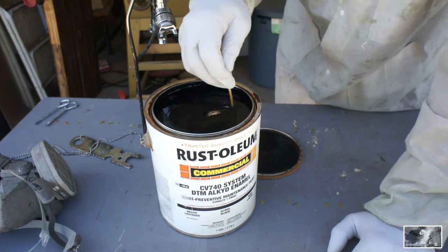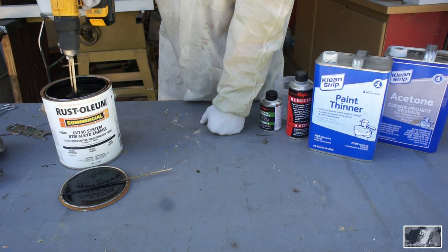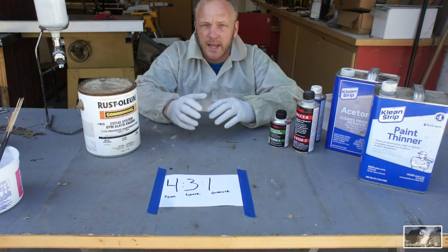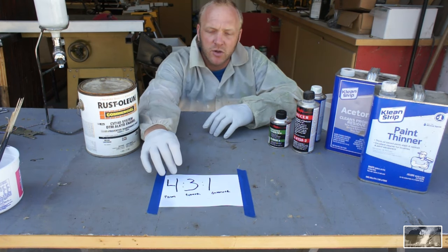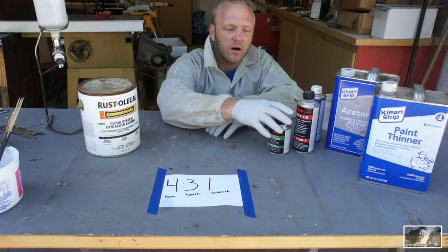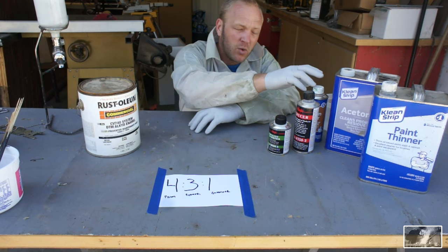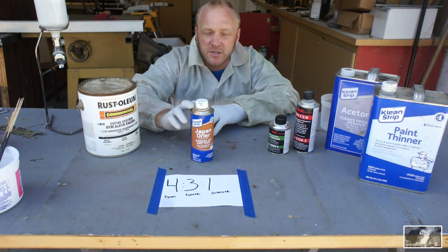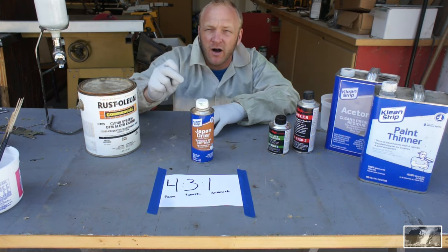Before we begin mixing paint and spraying, I'd like to lay out the scenario for today. We're going to be utilizing the 4-3-1 ratio: four parts paint, three parts reducer, one part hardener. These parts need to be on the job and in use as soon as possible. We have a secret weapon for that — it's known as Japan dryer. It speeds up dry times tremendously and we'll be adding a little bit at its specified dose rate.